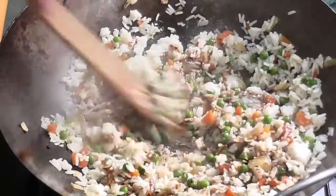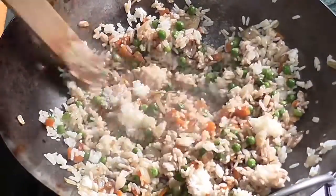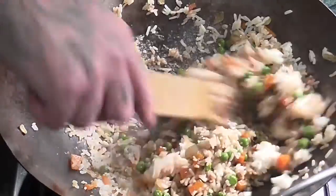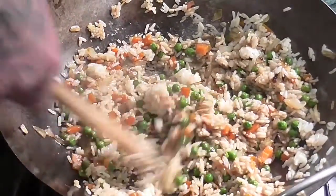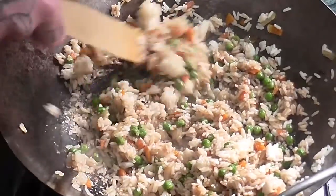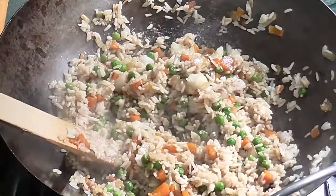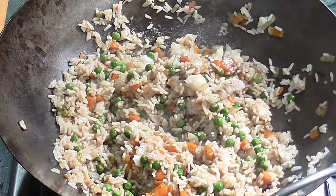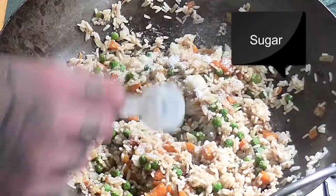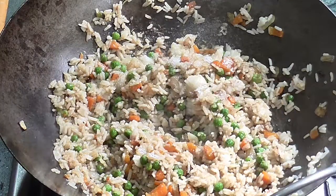Half a tablespoon of sugar, and soy sauce — that depends on how much you want really. It was a bit more than usual this time, so I'd say around half a tablespoon to a tablespoon at most. Also about half a teaspoon of ginger. If you want to add more flavor, you could add a chicken stock cube or a vegetable stock cube, though I didn't use it in this recipe. You could also add some white pepper, but I don't really like the taste of it.